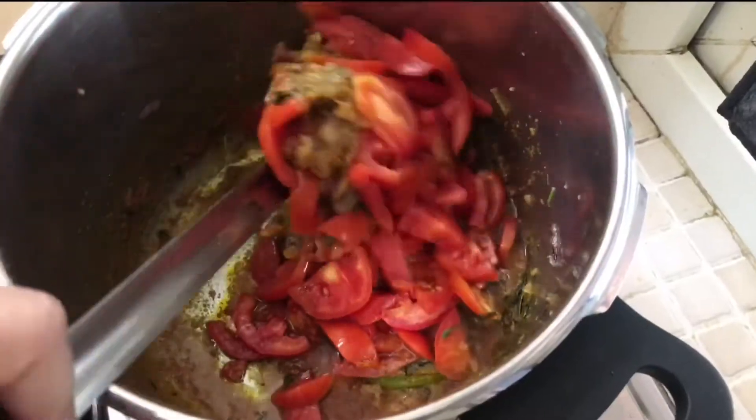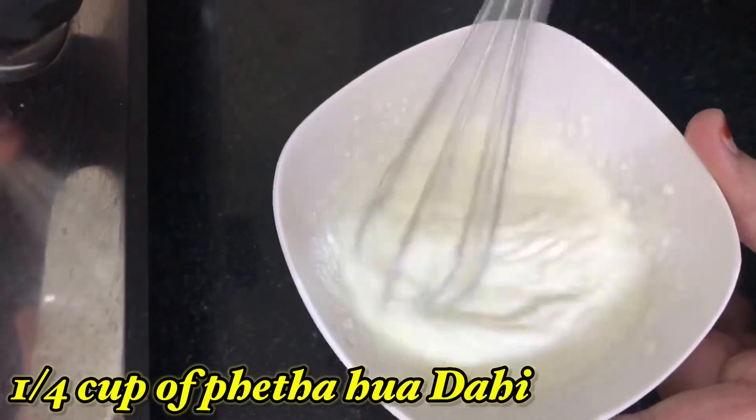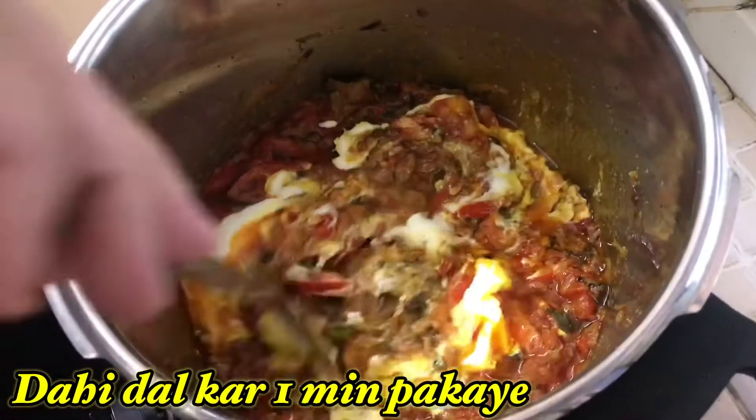Then add four to five medium-sized tomatoes, sliced. Mix them with the masalas and add some water. Cook the tomatoes until soft. Now whisk one fourth cup of yogurt, add it to the gravy, mix well, and cook for a minute.